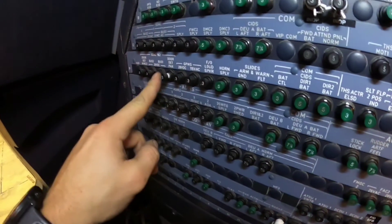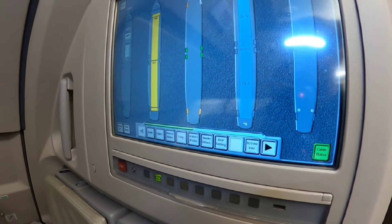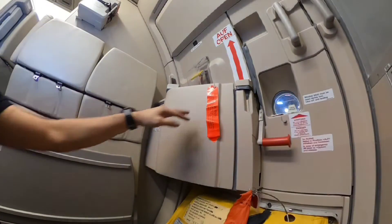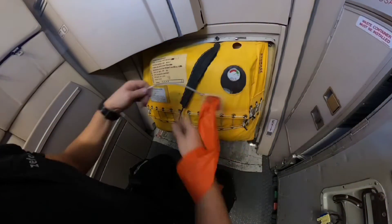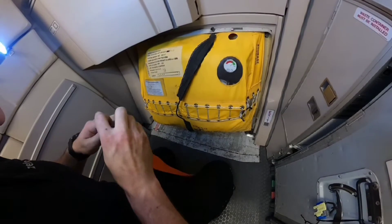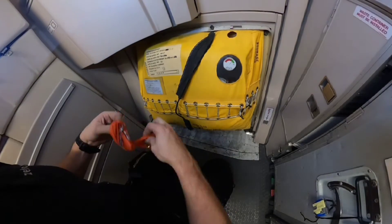First of all we need to close all CBs. My colleague will operate the doors in the back and I'm checking the indication on the FAP and on the ECAM. I also need to perform a test of emergency lights and an operational test of the inflation reservoir monitoring. Whenever all this is okay, I need to remove the locking pin from the regulator valve assembly and stow it in the storage pocket on the side of the slide.